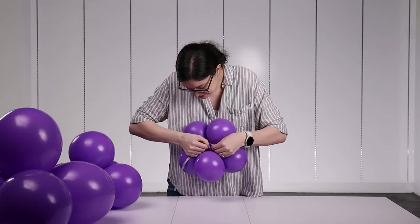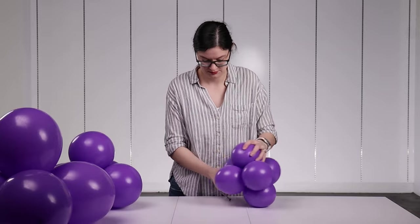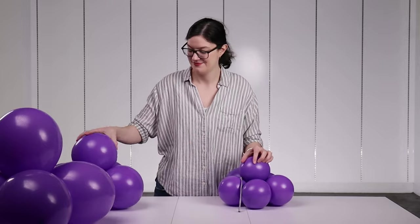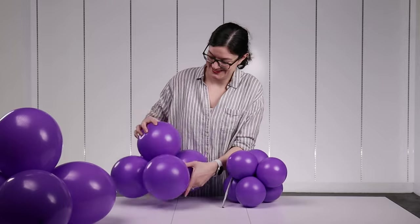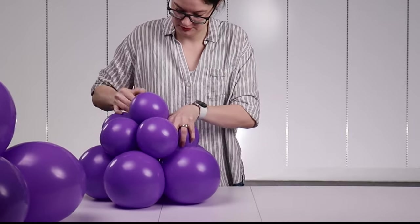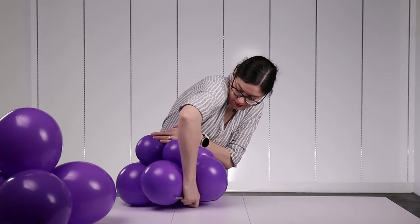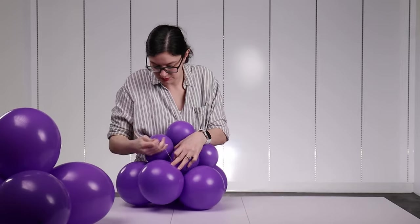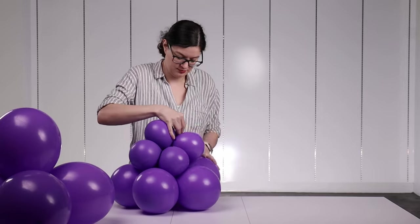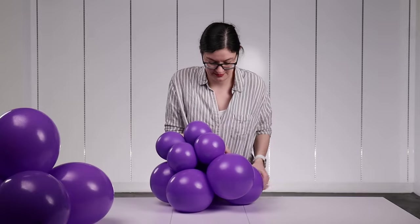Take an empty 260 modeling balloon and tie the end of it to one of the nozzles of our cluster of six — that 260 is how we'll join all the roof sections together and attach the roof to the top of the tower. Take a set of five inflated to seven inches in diameter, flatten it against the table, and set your set of six right on top of it. Arrange the smaller balloons so that one balloon sits between each of the larger balloons and that five-petaled flower is pointing upright. Then take that empty 260 balloon, pull it tight and wrap it under one of the larger balloons, pull it across the top of our roof, and on the opposite side wrap it underneath one of the larger balloons again — that will secure these two pieces together. Make sure you bring that 260 back to the center so we can attach the next section.